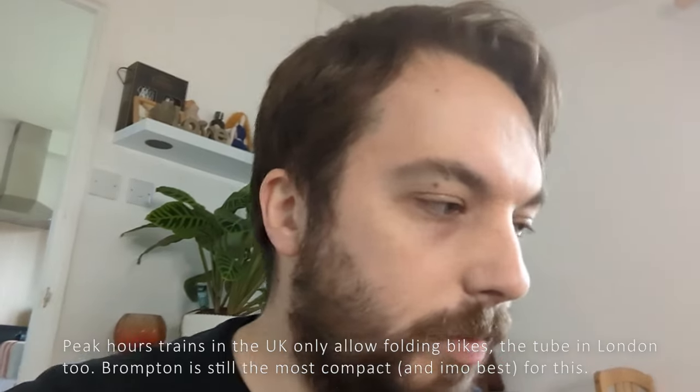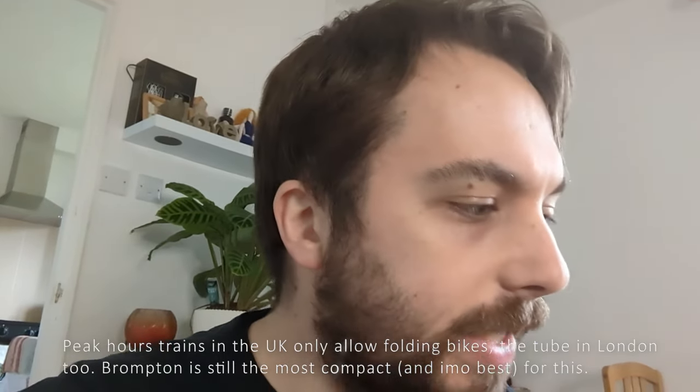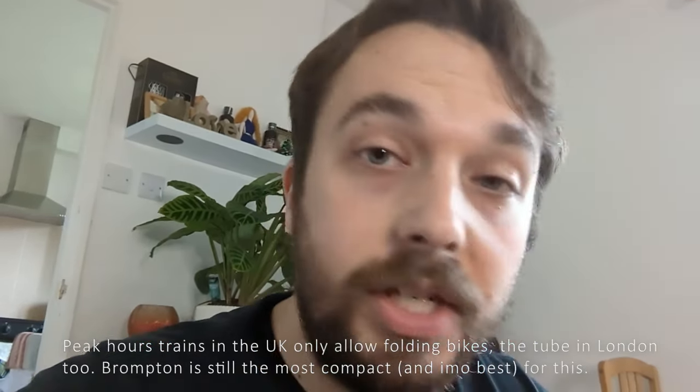Jenny and I have got this for the next 12 months. I'm hopefully going to ride it, take it on the bus, take it to work. Jenny's hopefully going to be able to use it on the train during peak hours and get down to the railway station near where we are. This is just an unboxing and overview of what I've paid for and committed to paying £35 a month for a year.